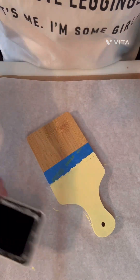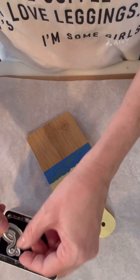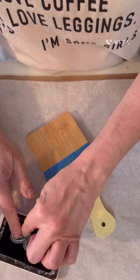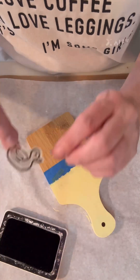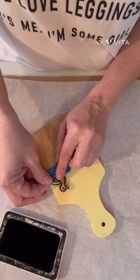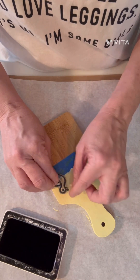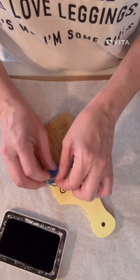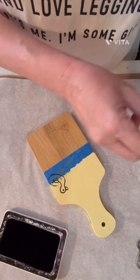We're going to use this little duck. I've got my Ranger ink pad that I got from Hobby Lobby, and we are just going to ink our little duck and put him on here. I'm not going to make him perfect — just get part of him on there — but I want to be sure that I don't smear it, so I have to be careful when I put it down. There's our little duck!